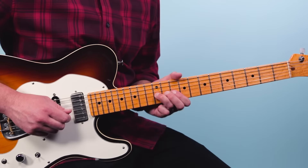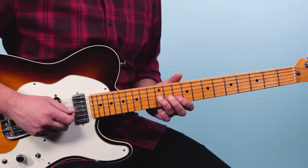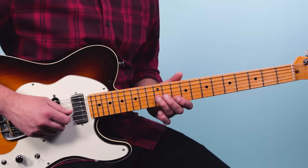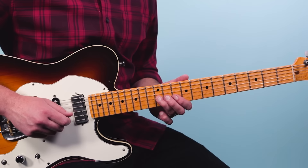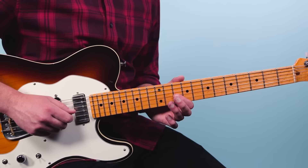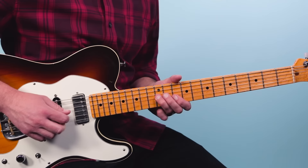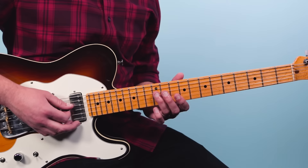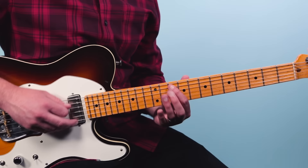That's bending 12 on the third string — bring it up, bring it down, pull off to 10, then 12 on the third string, 10 on the second string, then 12, then a quick hammer pull-off just like the intro — but here we're on the 10th fret of the third string, hammer to 12, then go 12-10 on the fourth string.